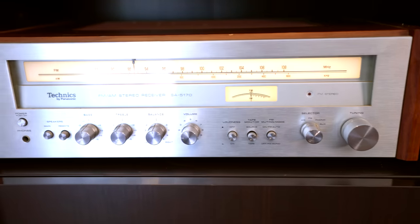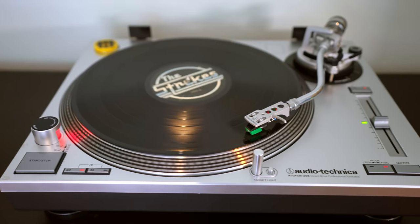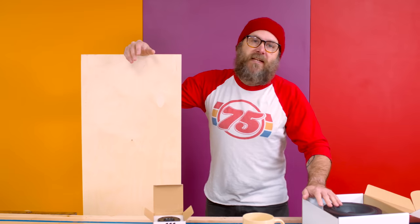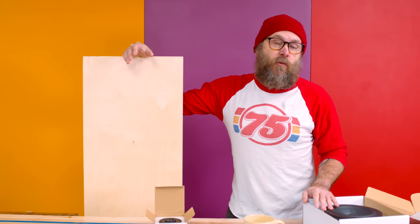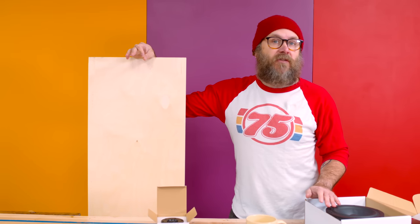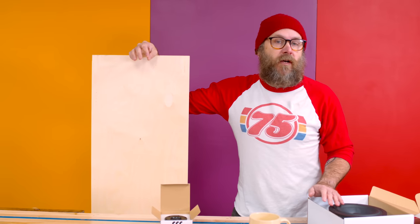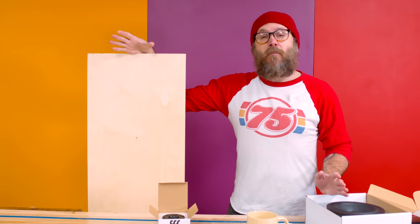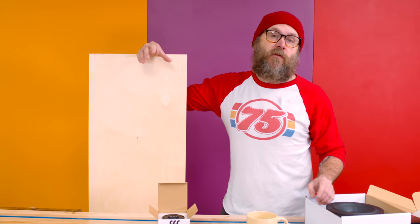I have a nice vintage receiver and a high end turntable, and it's time to add some high end speakers to my mix. Many speaker builders build their enclosures out of MDF or plywood. You can build out of solid wood, but solid wood will resonate a little bit more and requires more bracing. Plus solid wood expands and contracts, and you don't want that tightening up over your drivers.